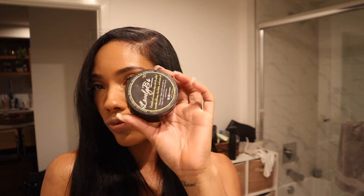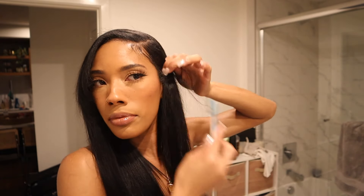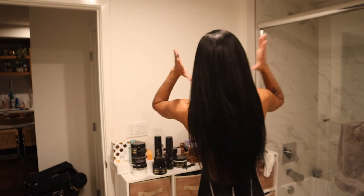I finished off the look with a little bit of my Lovely Beads edge control and this is how it came out. The blend is so good, y'all. I am so happy with the color because I have not had dark hair in forever, and I just think it looks so good when hair is straight and just super dark.